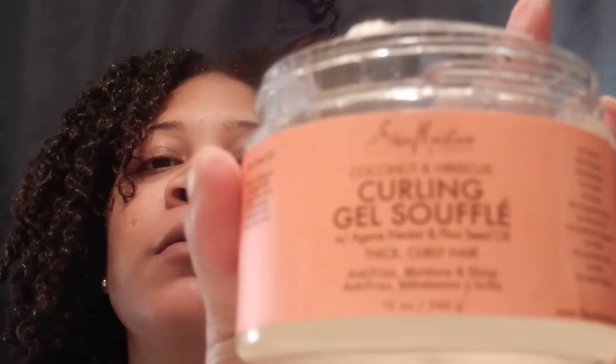Hey y'all, it's Rita Mae June and I'm coming on today with this video to share a wash and go with you guys. I follow Miss Lili37 and if you don't follow her, check her out — she got a great channel. She did a wash and go with two products and it was the bomb.com. I decided to give it a go and this will be my first time using one of these products, and that is the Shea Moisture Curl Gel Souffle.